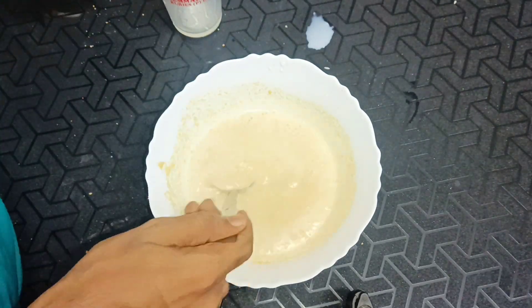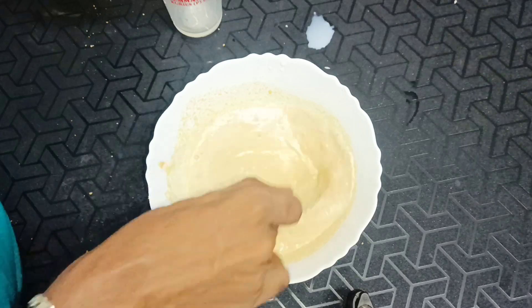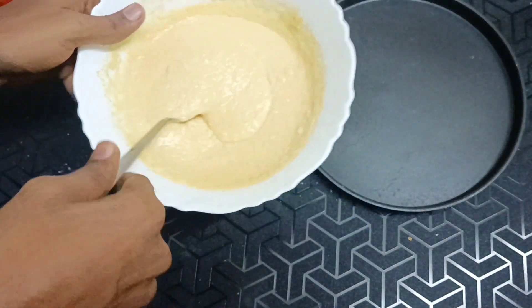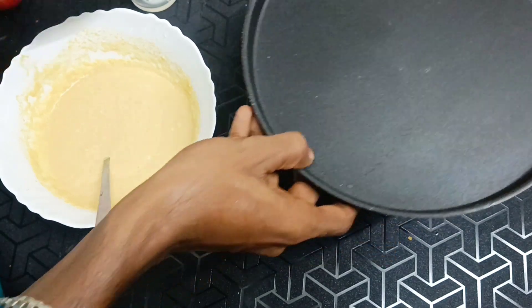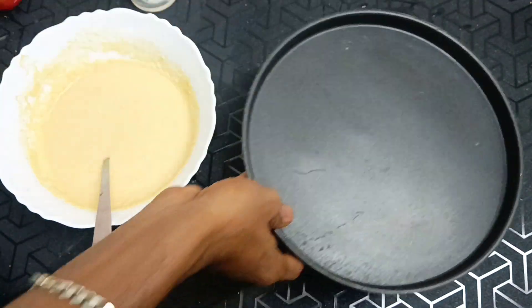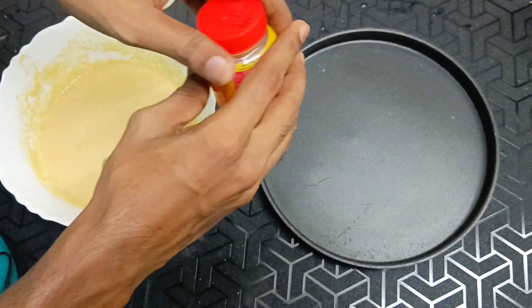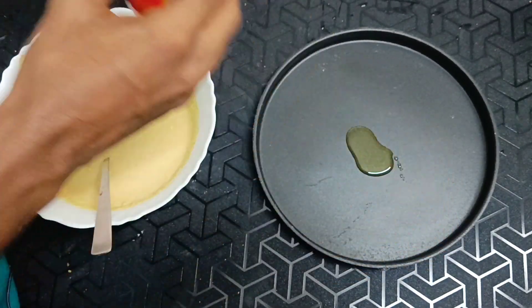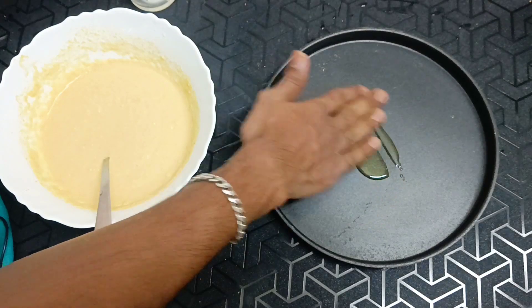I'm going to mix it in the same way. We're going to make a cake. We're going to make a little bit more. We're going to make a full item.